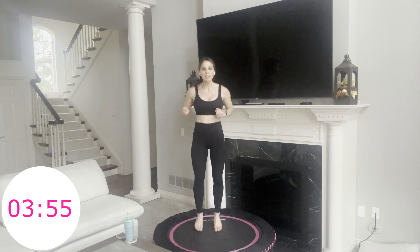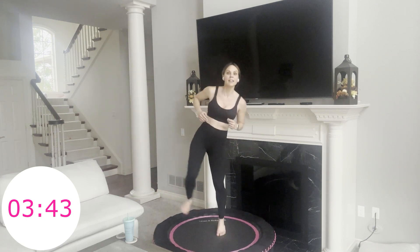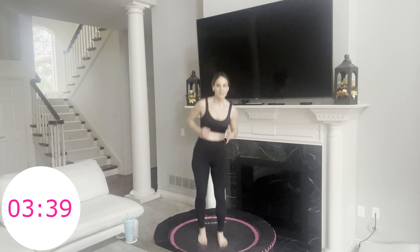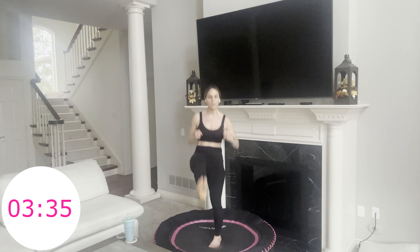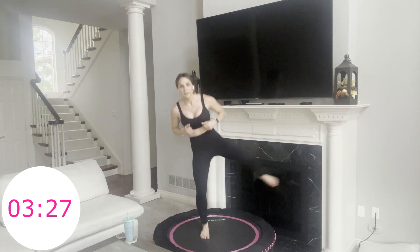Next move: kick front, side, front, and side. So front, side — you've learned both these moves already, now we just put them together. 30 seconds on this leg, then 30 seconds on the other. And then we are down to our final few moves, our final few minutes. Switch legs. Next move: heel clicks all by itself — we did it with the punches earlier.